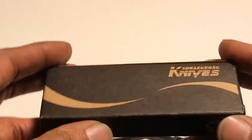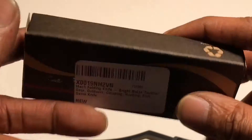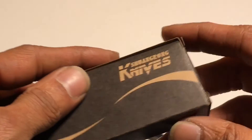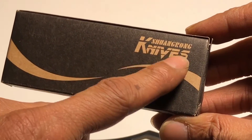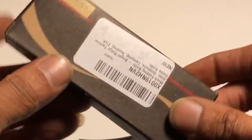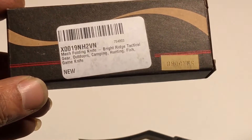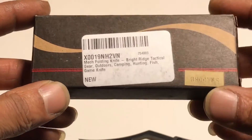It's made by a company called Bright Ridge. I got it from Amazon — it was about $22. I paid $11 for review purposes.